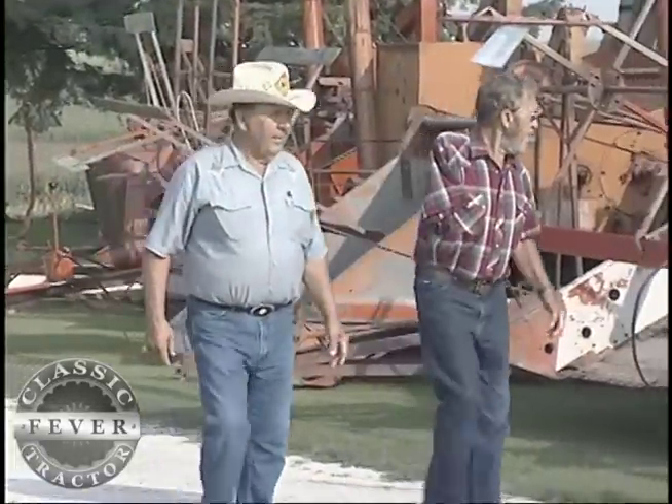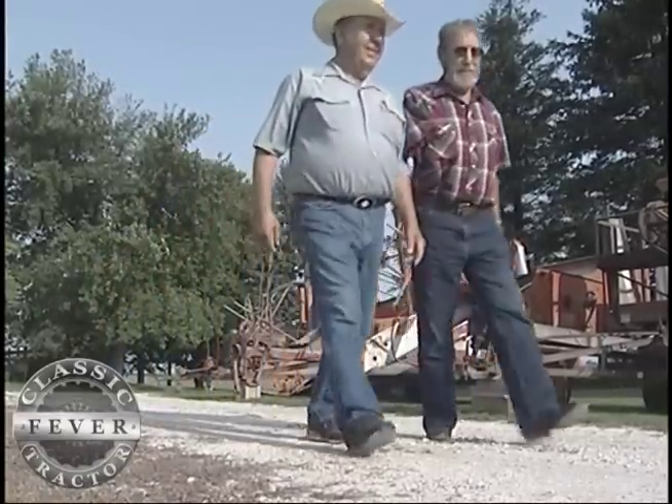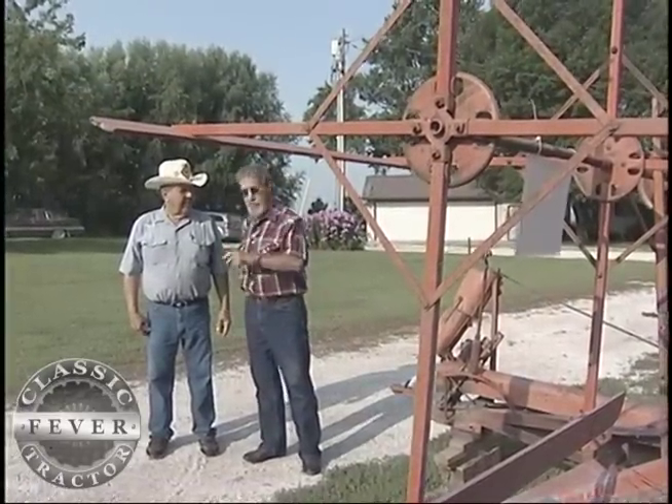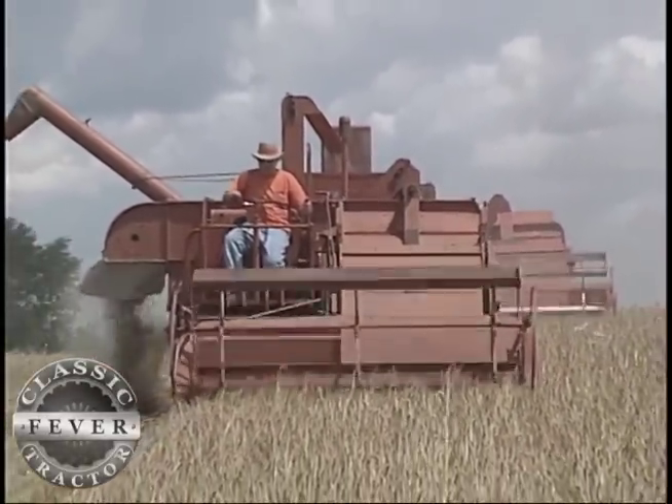Both of us grew up with fathers that used a lot of Allis-Chalmers equipment, and we've been fairly close through the years. As we got into Allis-Chalmers collecting we became closer. I grew up on an Allis-Chalmers 60 combine — I was running one of those when I was like 12 years old already, and until 2006 Allis-Chalmers all crop harvesters were the only combines used on our farm.